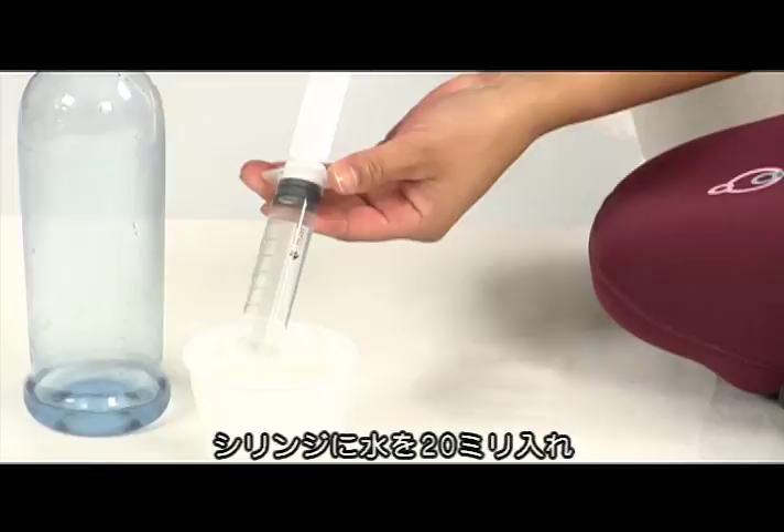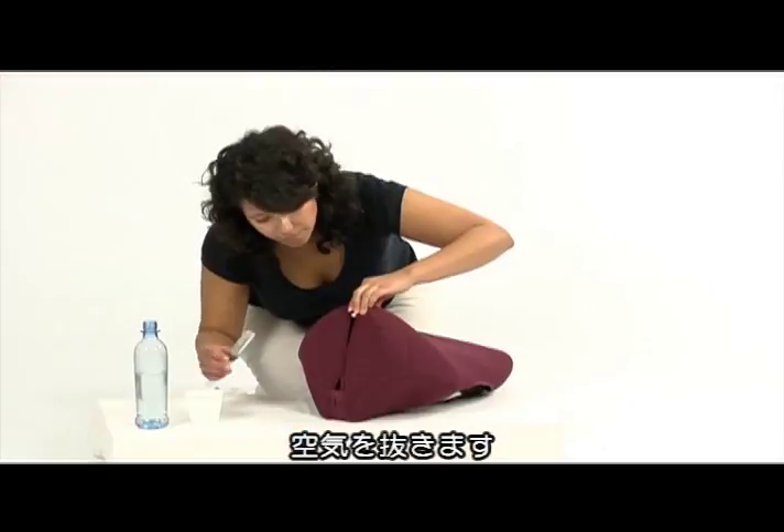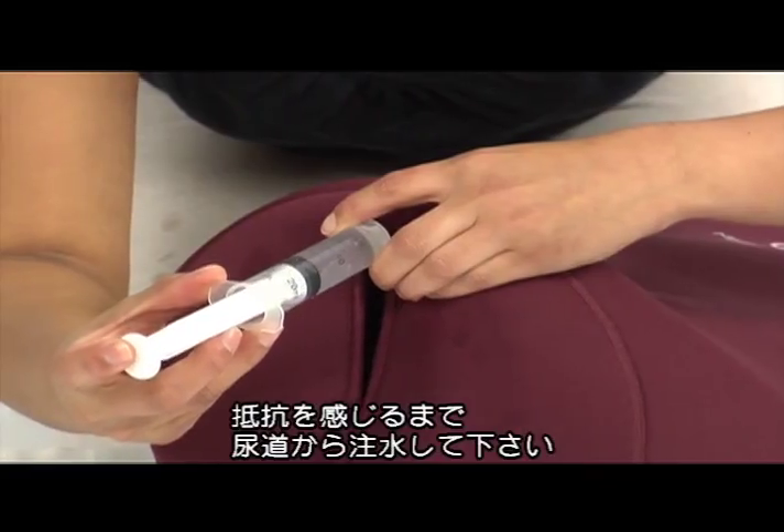Fill the syringe with 20 milliliters of water. Press out the air from the syringe. Inject the water through the urethra until resistance is felt.